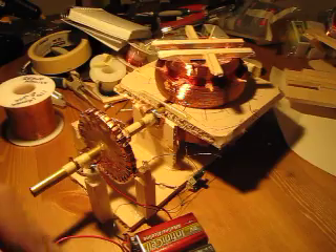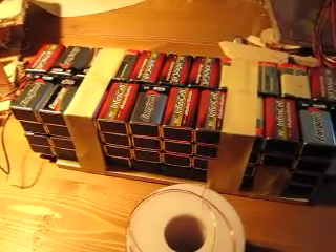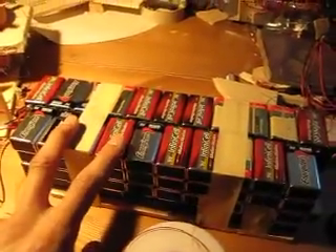So let me just show you my battery array. I have 82 9-volt batteries. The voltage of this is just 724 volts, and a lot of the batteries aren't fully charged anymore.